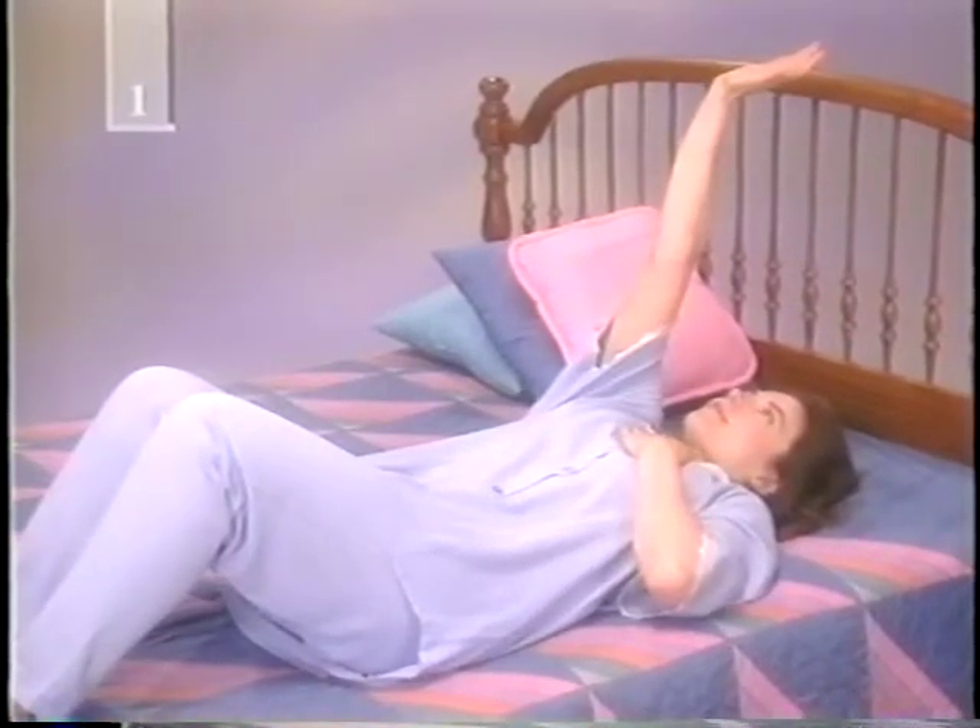Now let's get your arms moving. With your knees bent, put your hands on your chest. As you inhale, raise one arm and stretch it toward the ceiling, lifting your shoulder off the bed. Keep your head down. Exhale and return your hand to your chest. Repeat with the other arm and then repeat with both arms. Repeat the sequence four times.